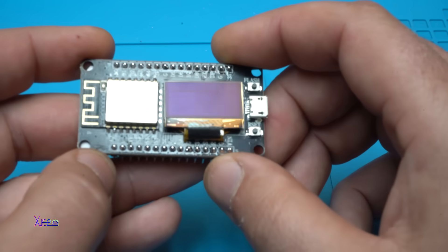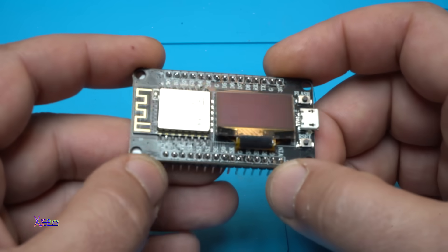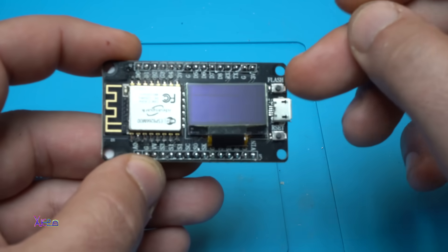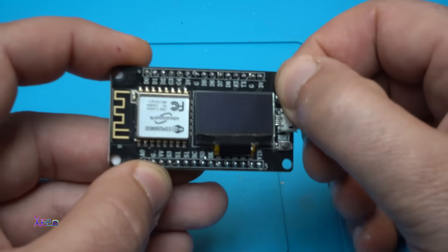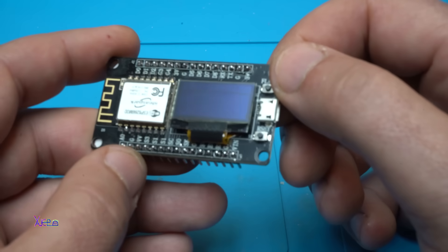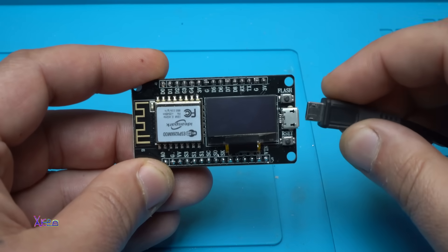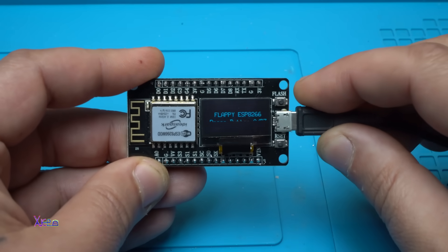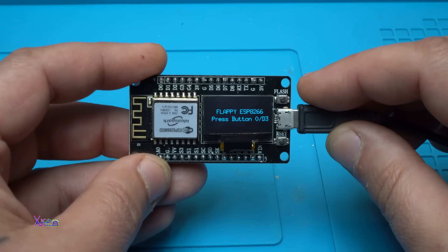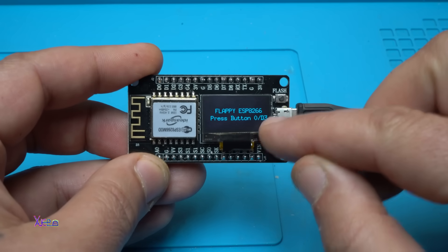The first thing I will show you is a game. I'm going to use this button to play a game — you can program it for jumping. The first game is Flappy Bird. It says 'Flappy ESP8266' — press button 0 or digital pin number 3.